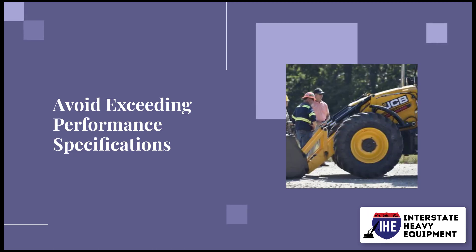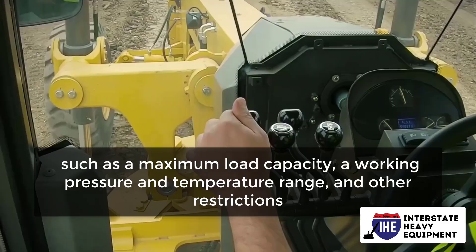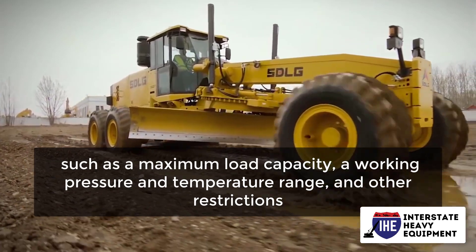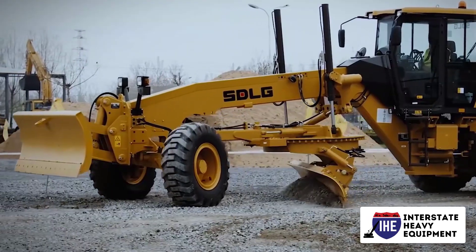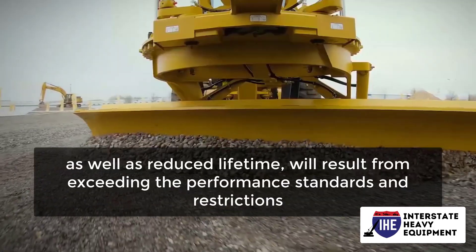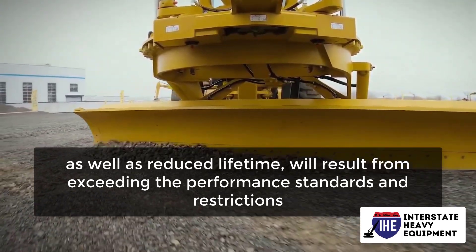Avoid exceeding performance specifications. All heavy equipment has a set of performance constraints, such as a maximum load capacity, a working pressure and temperature range, and other restrictions. Make sure you properly research the performance limitations of your equipment by consulting the operator's manual. Excessive wear and tear, as well as reduced lifetime, will result from exceeding the performance standards and restrictions.